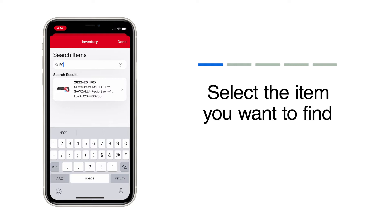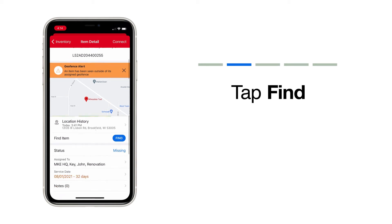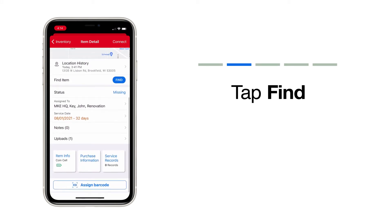Once you find the item whose whereabouts you want to pinpoint, tap into its details. You'll now notice that under the map with your item's last location update, there's a blue Find button. Tap Find.